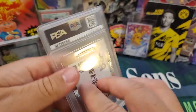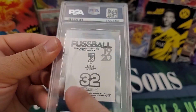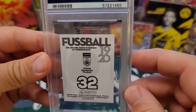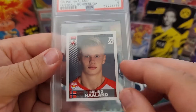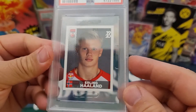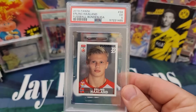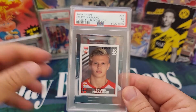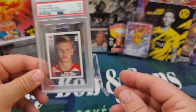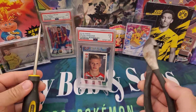This one here is a PSA 5, but the sticker inside to me looks like it's a lot nicer than a PSA 5. So I decided to take this sticker out. This sticker is a pretty important one to me — this is Erling Haaland, considered his rookie. It's Panini Fútbol. So I'm going to get it out.